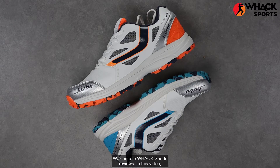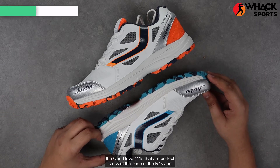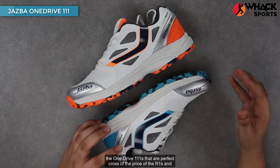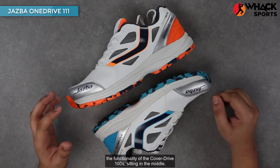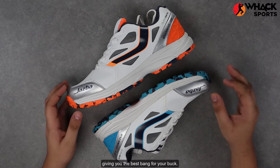Welcome to Wax Sports Reviews. In this video, we're looking at the mid-range set of rubbers from Jasper, the OneDrive Triple Ones. They're a perfect cross of the price of the R1s and the functionality of the CoverDrive 100s, sitting in the middle, giving you the best bang for your buck.